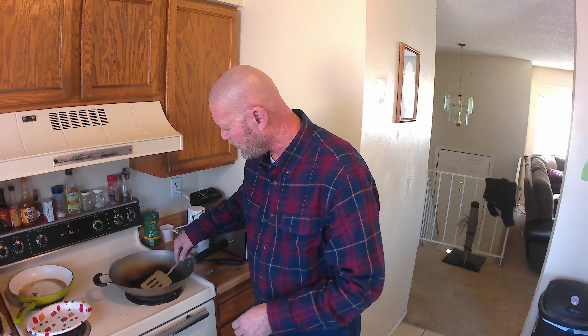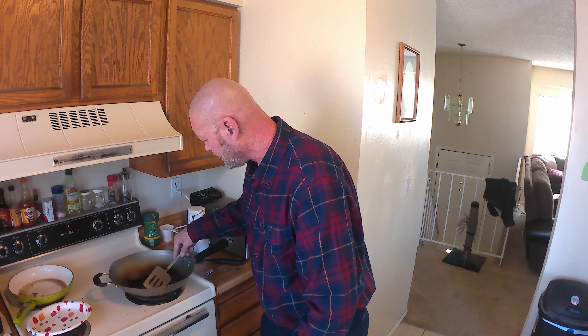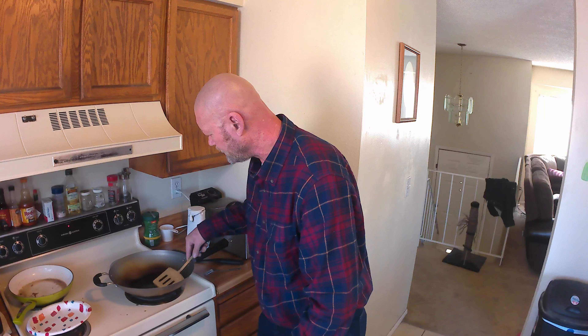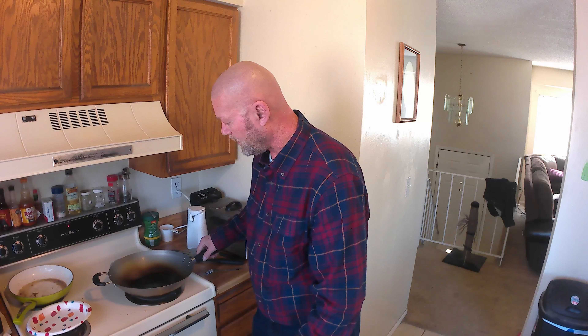I'm going to cook a couple of eggs in the carbon steel wok, and I just have a little bacon grease in here right now. I save all my bacon grease so that when I just want eggs or an egg sandwich or something, I have something to cook it with. I'm not a big fan of olive oil or vegetable oil, things of that nature. I like my animal fat.